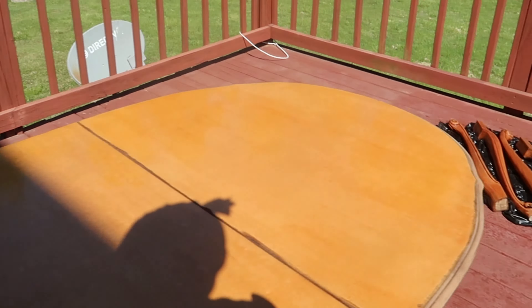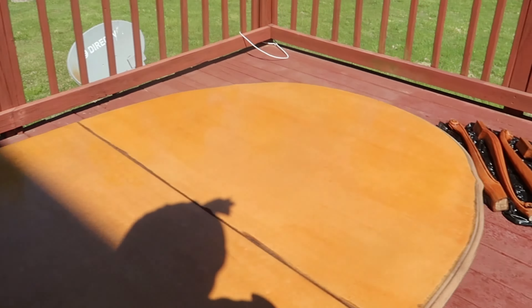Hey guys, welcome to the kitchen. So I'm about to make the best ever oven baked chicken. So I have a whole chicken and I just looked up a recipe on YouTube. So these are all the seasonings they said that I'm going to need: salt, garlic, onion, chicken seasoning, Italian seasoning, thyme, ground cumin, keel seasoning, black pepper, paprika. I'm missing something, but I feel like this is enough seasoning.